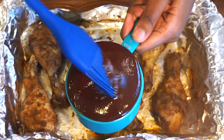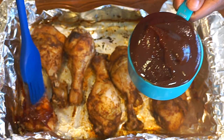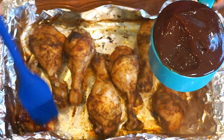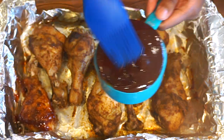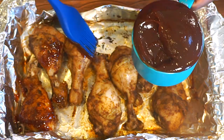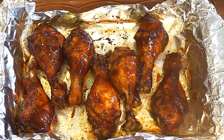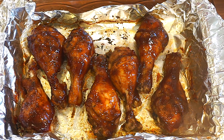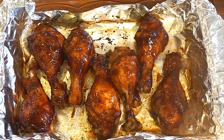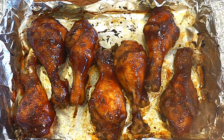I have some Sweet Baby Ray's barbecue sauce, and I am going to put it on broil inside of the oven just so we can get a nice crispy skin. We're going to go ahead and put this on broil for probably about five to seven minutes, and then we're going to flip it over and do the same thing to the other side. You do want to pay close attention while your chicken is on broil because you do not want it to burn.